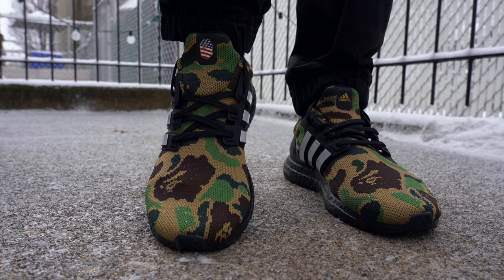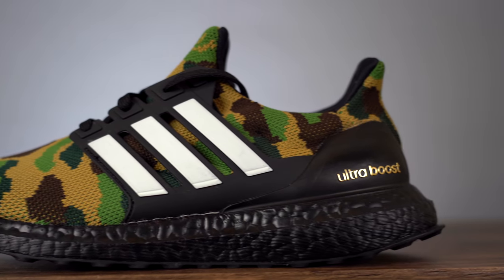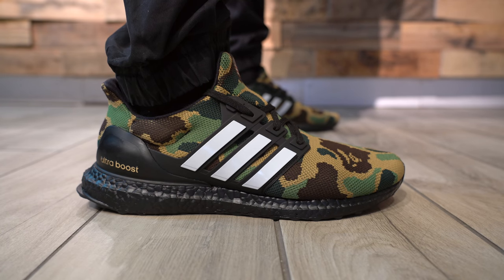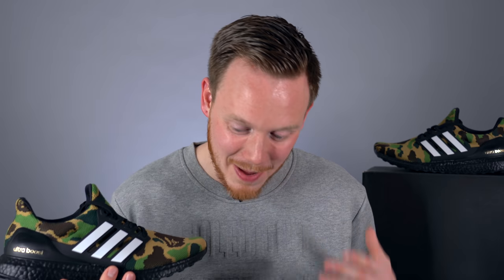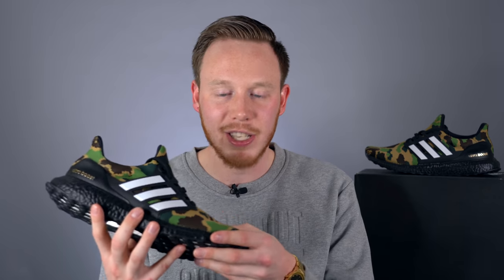Another thing I noticed is that the texture and feel of the Prime Knit looks exactly the same all the way around the sneaker, which isn't usually the case. Usually on the toe you have ventilation holes or some textured pattern woven in. This time it's just a smooth, flat Prime Knit all the way around. As for the colorway, it's kind of funny — if you look at a majority of the colors, they're all tans and browns. The bright green pops the most with some forest greens hidden throughout, but it's primarily a tan sneaker. The actual feel and stretch of the Prime Knit is pretty much exactly the same as standard Prime Knit used on Ultra Boosts.